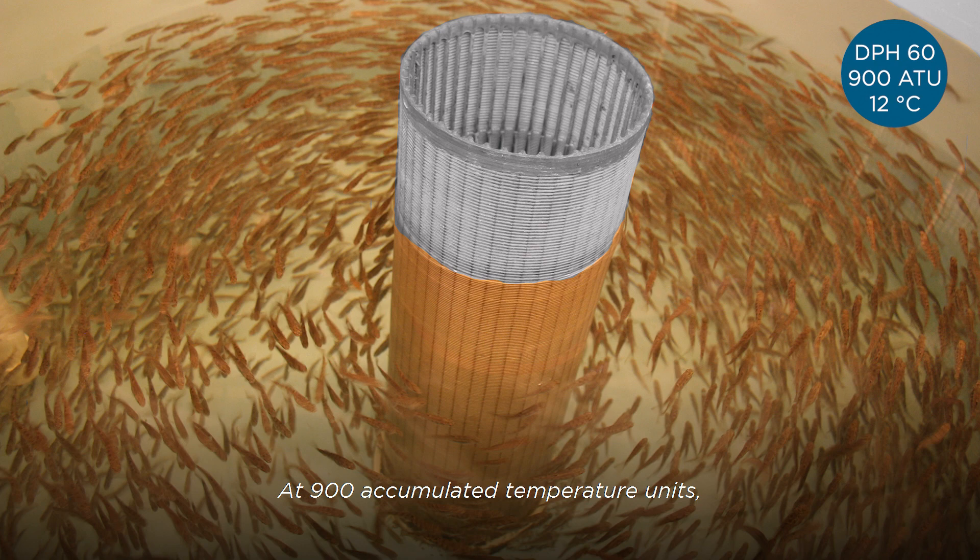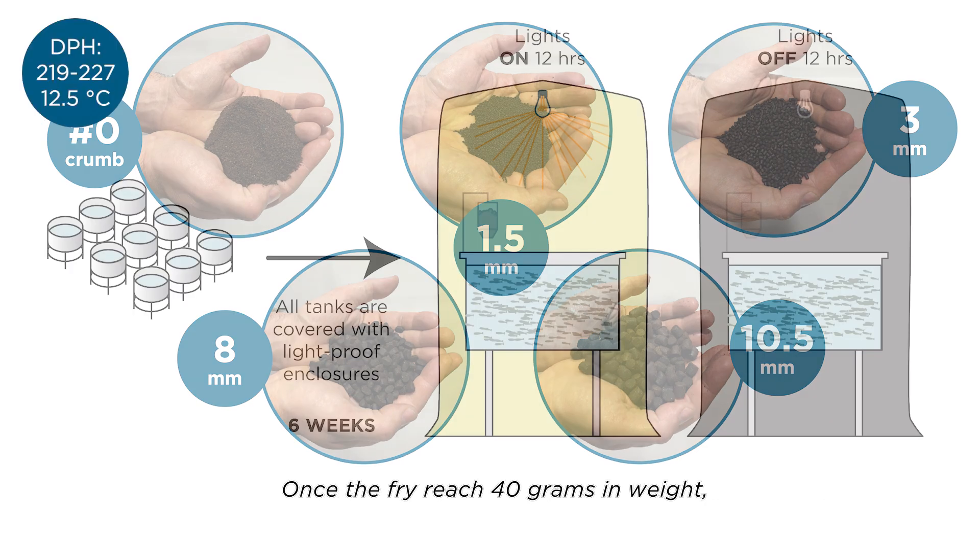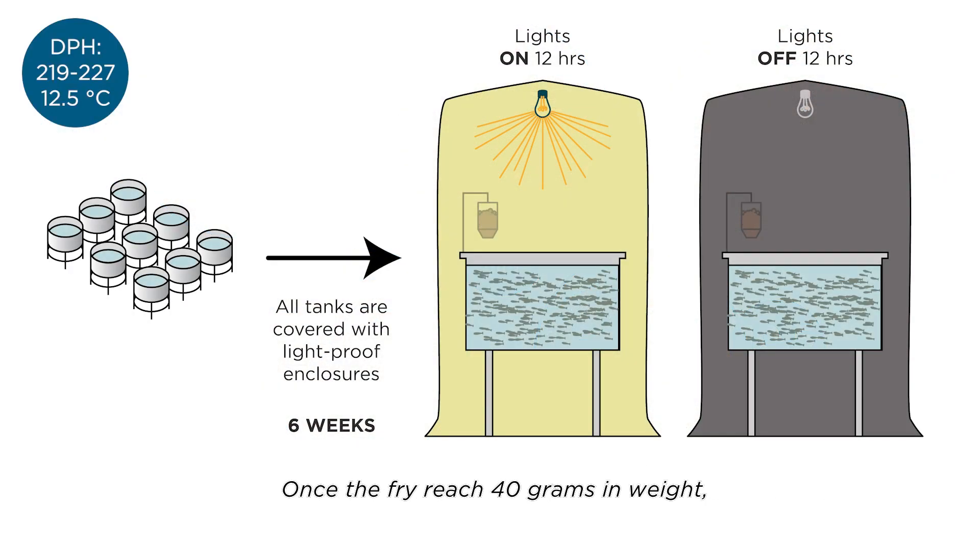At 900 accumulated temperature units, we begin to introduce a commercial fish feed diet. The commercial feeds are sized to match the life stage. Sizes range from crumb, for the smallest fish just beginning to feed, to 10.5 millimeter pellets for the largest fish in the grow-out tank. Once the fry reach 40 grams in weight, we begin the process of inducing smoltification.